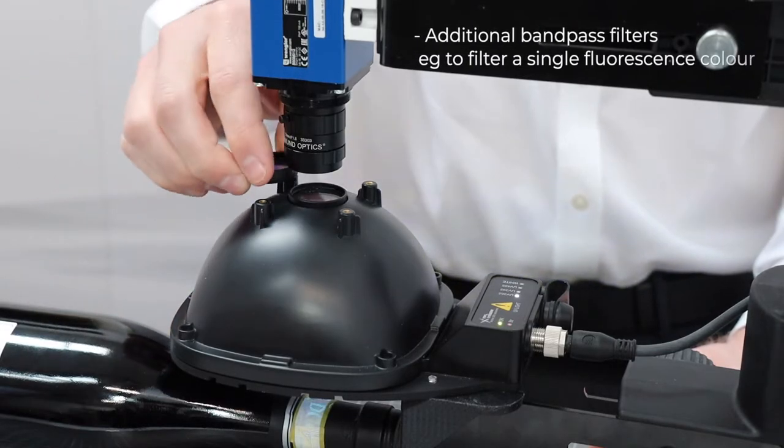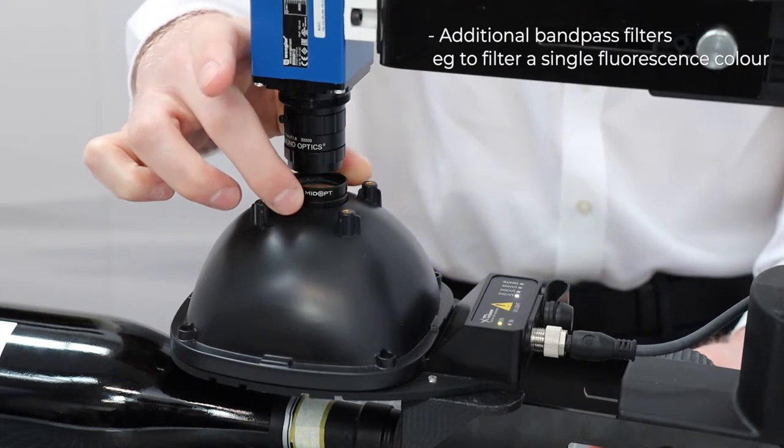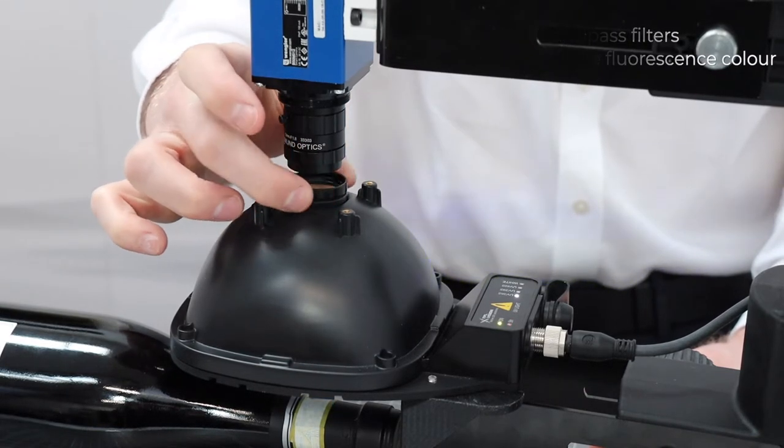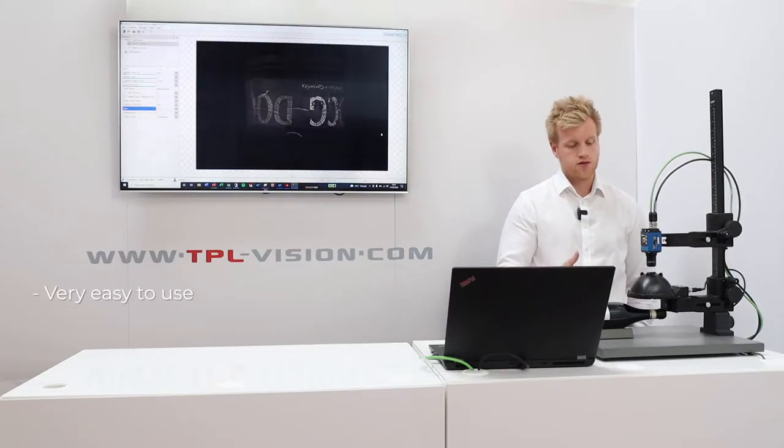It also has an additional filter port to attach bandpass filters if you want to inspect a specific fluorescence colour, like blue or red or whatever colour is being fluoresced. So the product is really easy to use and it's really powerful.